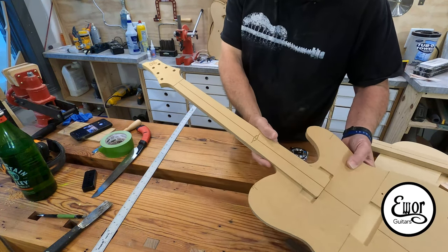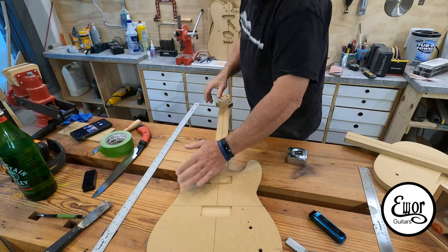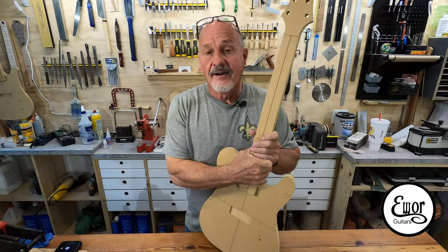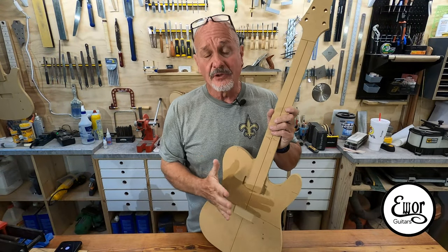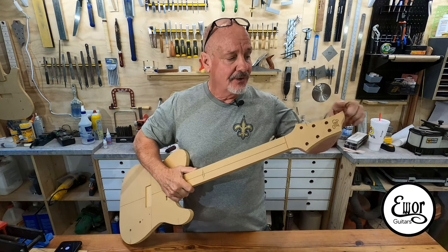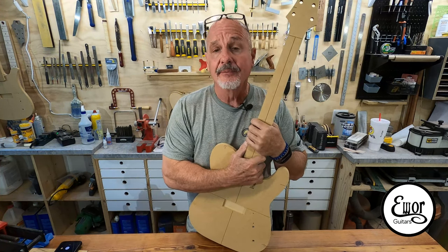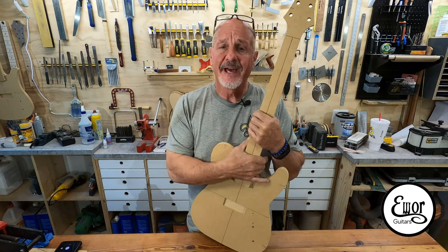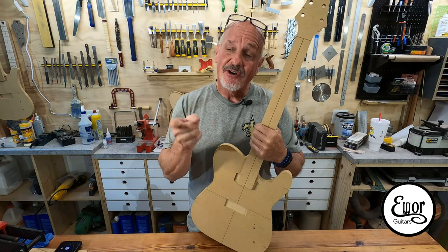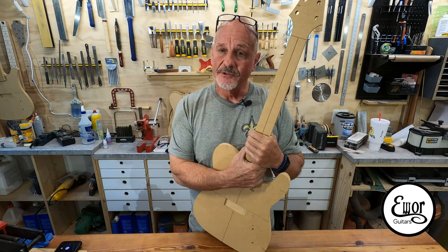I'm pretty pleased with that. I can see how I did the back of the body — I'm going to curve it like that — so this is going to be my version of the Tele with P90 pickups. And that's the headstock I'm going to use too. So that's it, we are off and running. I've got a tiny little bit of tweaking to do on the design — adjust the pickup sizes, make the headstock a little longer, and move my logo further from the tuner holes. But we are up and running. I hope you all dug it, come on back next week for the next video. God bless, y'all have a wonderful week.